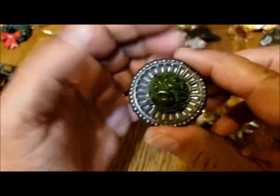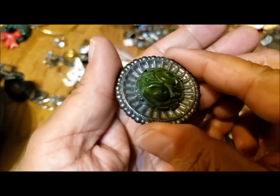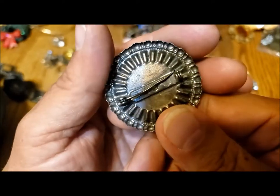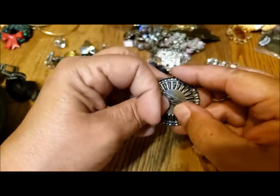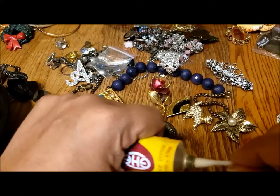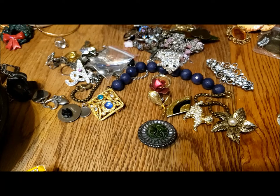Here's this pin — carved flowers. This looks older. I wonder if that would be Bakelite. Just a second — Bakelite oxidizes, and one of the things you can do to test is use some semi-chrome polish. There are all kinds of different tests people use.